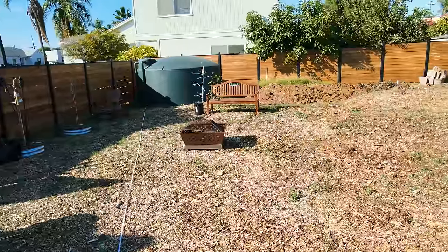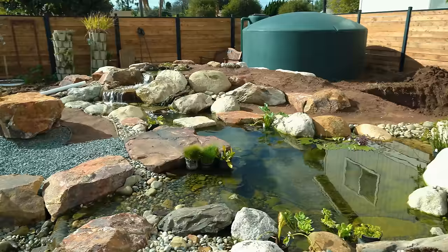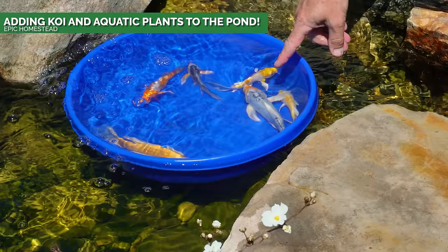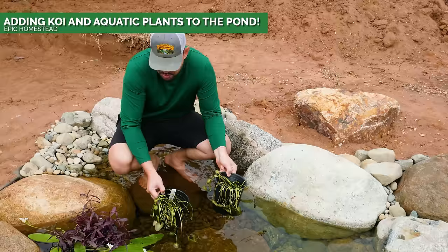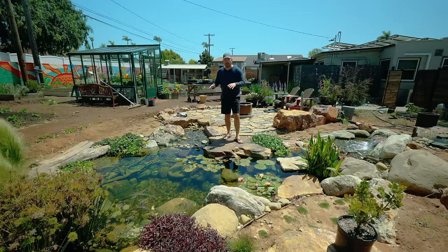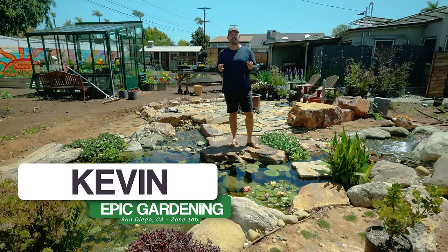Last year we took this barren spot in my backyard and built an incredibly beautiful natural pond. I added some awesome koi and even grew and added plants to the pond. But if you look around the pond, it's kind of like I've got a Ferrari engine and a minivan. That changes today because in this video we are completing the pond ecosystem.